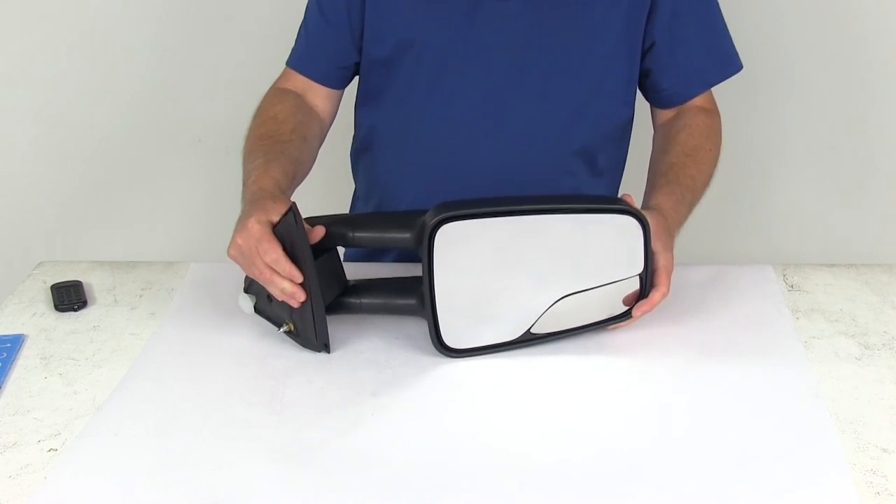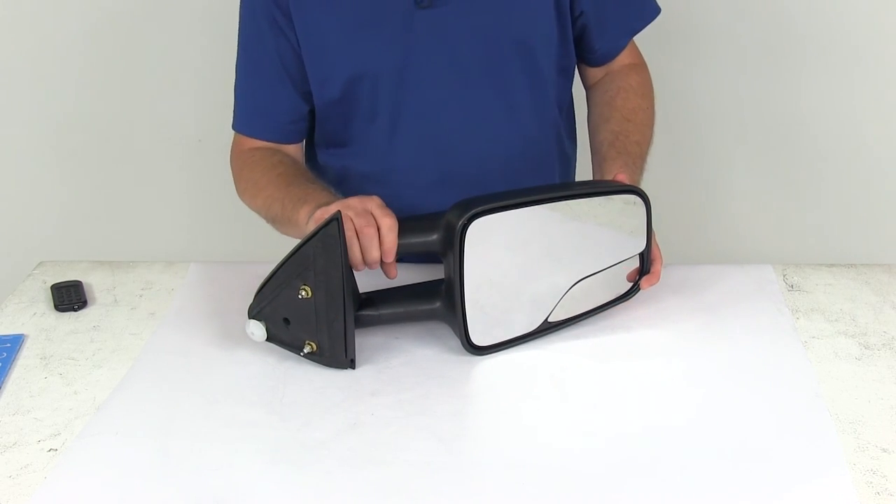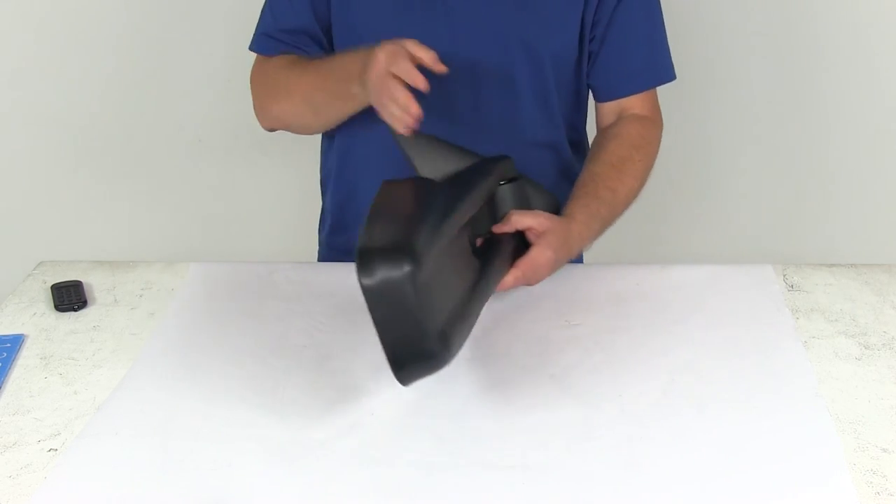That should do it for the review of the K-Source Custom Manual Passenger Side Extendable Towing Mirror.